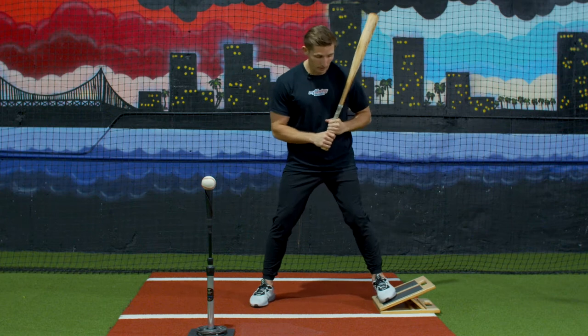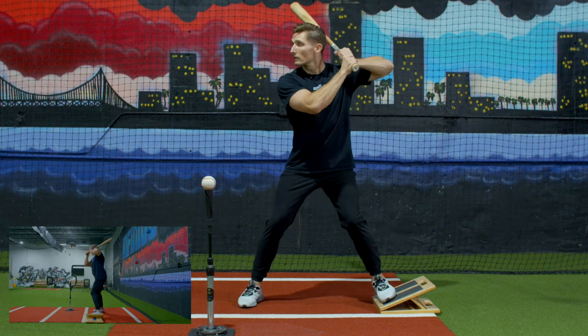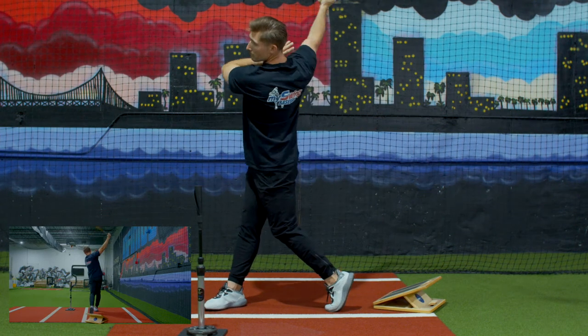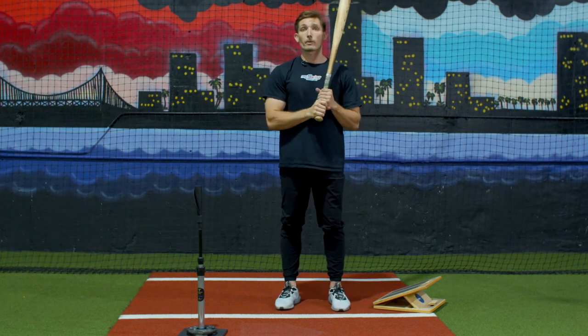What we're going to do is put our back foot on the slant board and we're going to swing. And that's our slant board back leg drill.